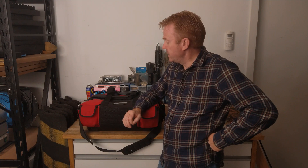Hi everybody and welcome to another Gaffer in Gear. In this episode we'll be looking at what I keep in my onset toolkit.